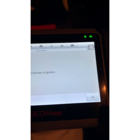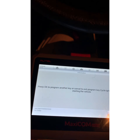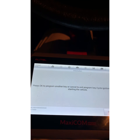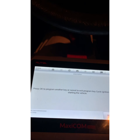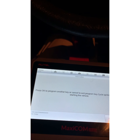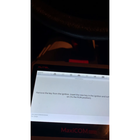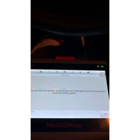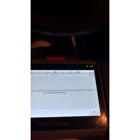Learn key in ignition — hit okay. Okay, so press okay to program another key or cancel to exit. Program key: cycle ignition key prior to starting the vehicle. Move the key from the ignition, insert the new key in the ignition, and turn the ignition on to run position. All right, that's the original key.